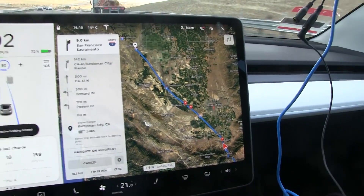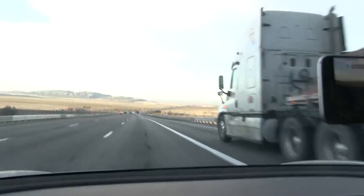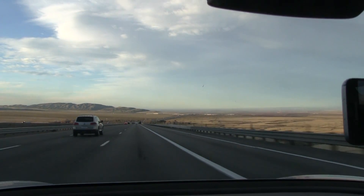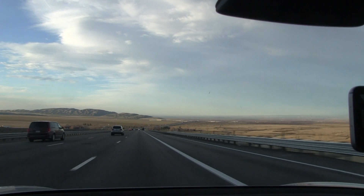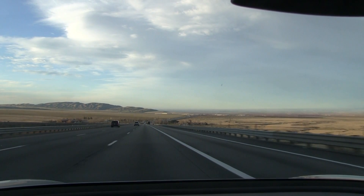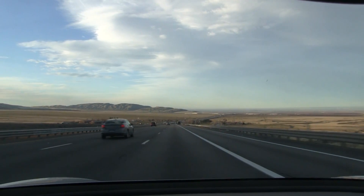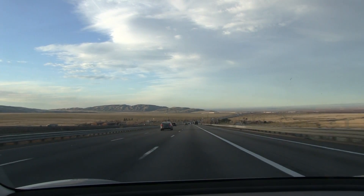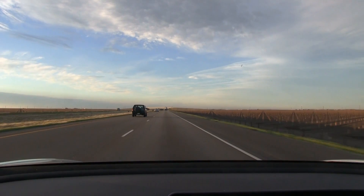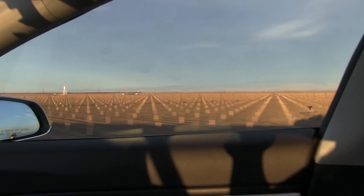For the next hour or so there'll be such straight roads here — look! This is something I don't see very often in Europe: so flat and straight roads, super straight and super flat. Wow. This is so flat and they have some farming going on over there.